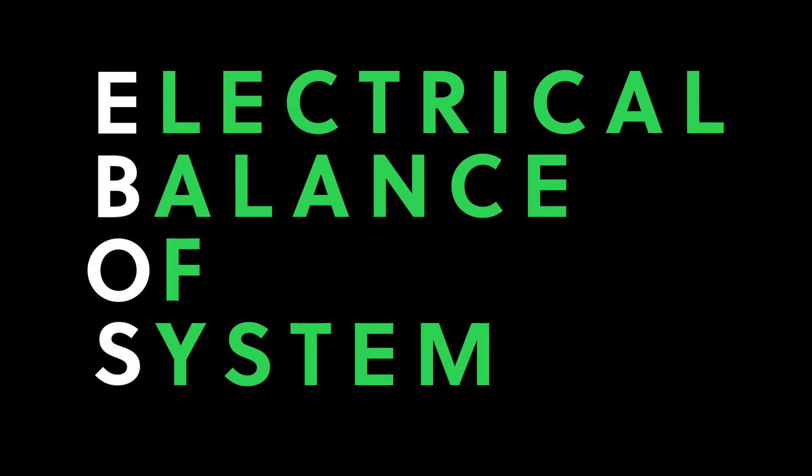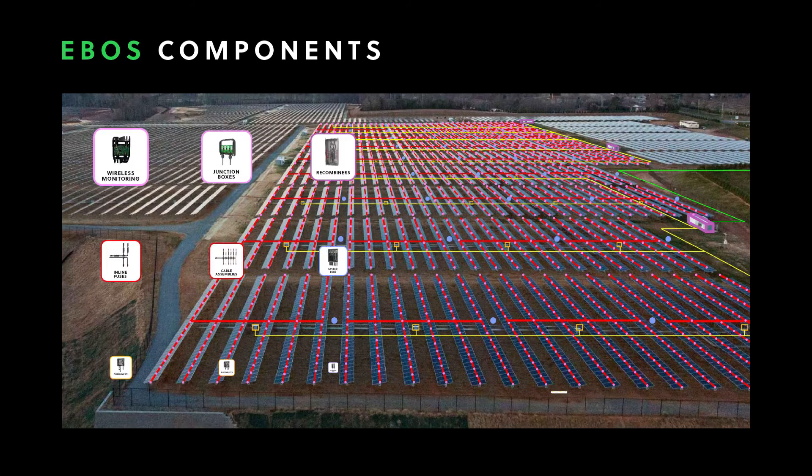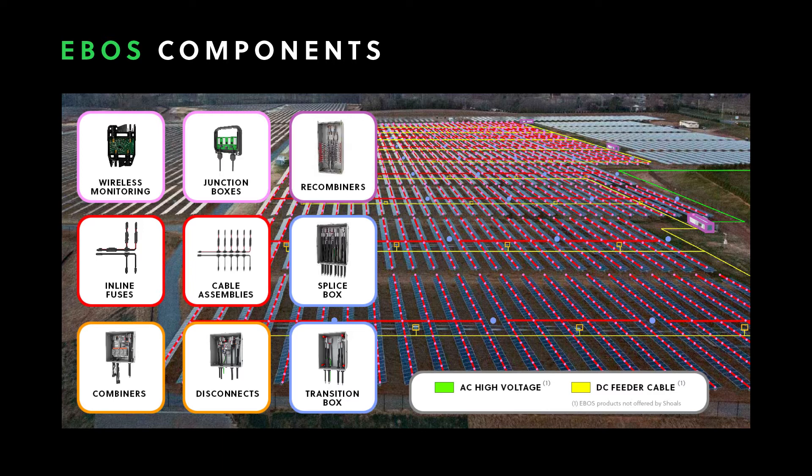EBOS encompasses all of the products that are necessary to carry the electrical current produced by solar panels to an inverter and, ultimately, to the power grid.